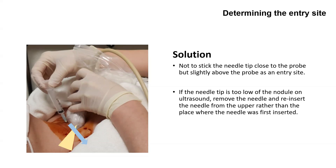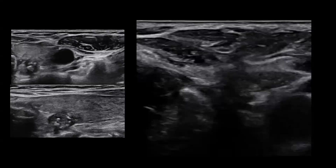If the needle tip is too low on the nodule on ultrasound, it is recommended to remove the needle and reinsert from a higher position than where the needle was first inserted. The nodule is located at the upper posterior of the right thyroid gland. After positioning the nodule in the middle of the monitor, put the needle in the middle and upper area of the ultrasound probe. As you insert the needle, you must trace the needle tip that appears as an echogenic spot on ultrasound.